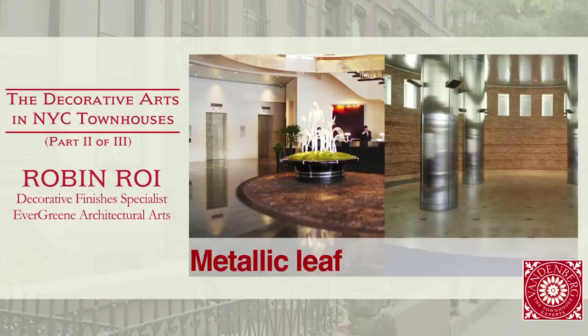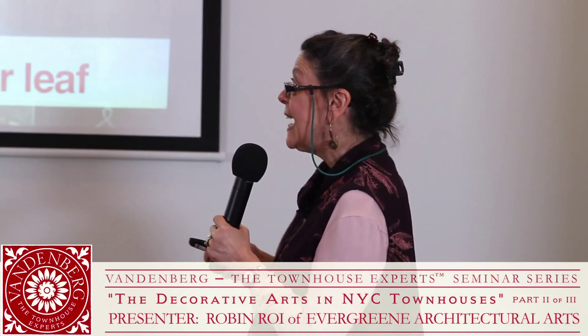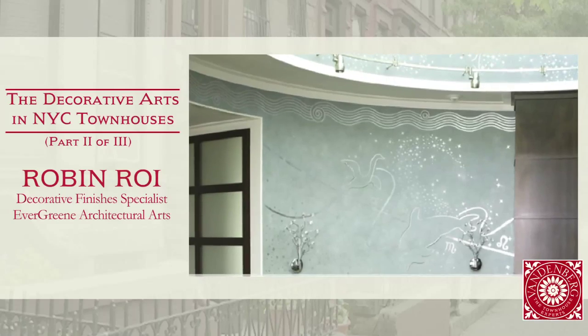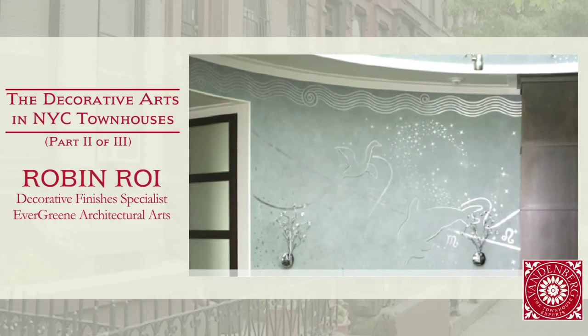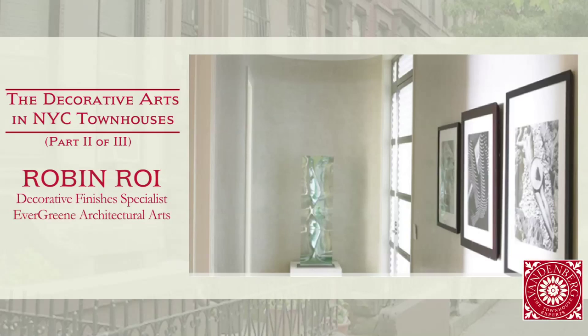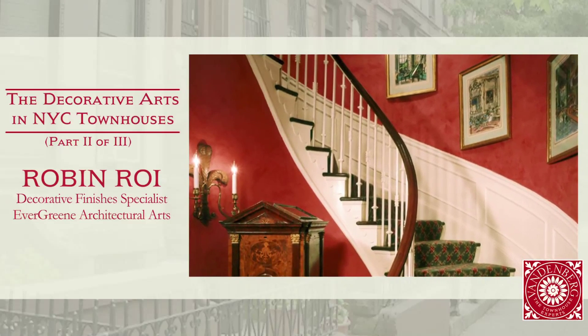On your left is a gilded ceiling, and here we have an aluminum leaf ceiling with aluminum-leafed columns. This is a Venetian plaster mural, in a sense. Venetian plaster comes to us from Italy — it's a troweled-on application. This blue background is applied in layers and layers of material, and at the end it's waxed, giving it the most glorious sheen — soft and velvety. It's been really popular over the last 20 years.